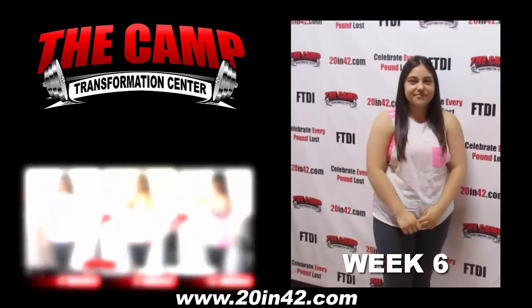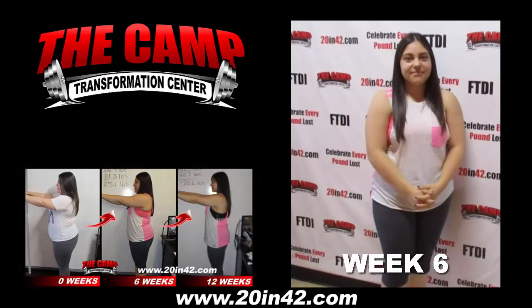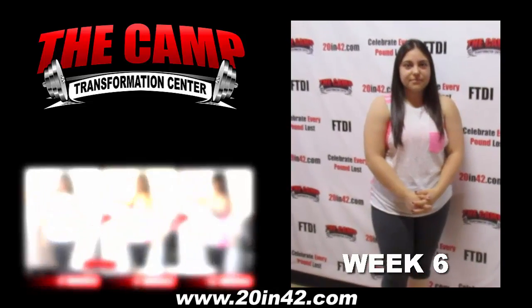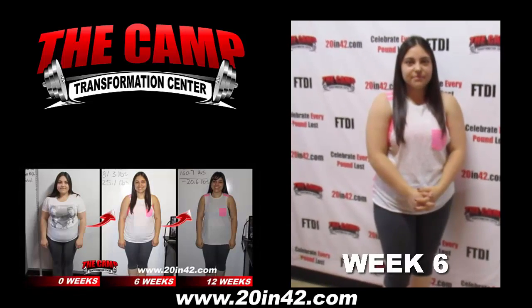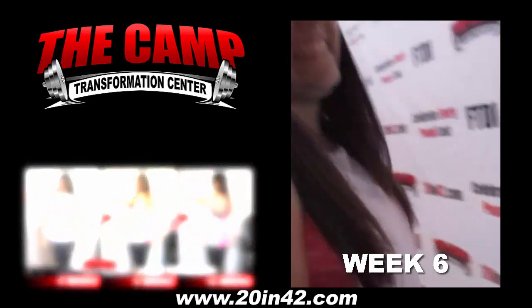We're here at Camp Transformation with Stephanie Gutierrez completing her first six-week challenge. Her starting weight was 206.4. She needs to be at 186.4. Let's see how you do. 181.3. Congratulations — you just beat your challenge!